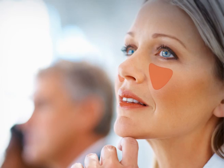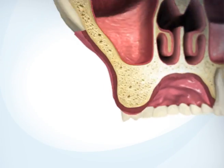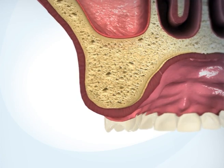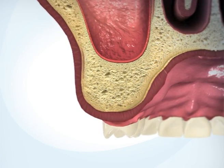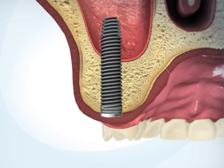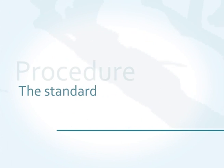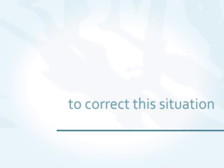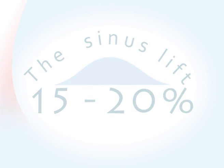The maxillary sinus is located above the upper molars. With age or in case of tooth loss, the sinus expands and the jaw bone atrophies. In many cases, the remaining bone has insufficient volume to support dental implants. The standard procedure to correct this situation is called the sinus lift and is required for 15 to 20% of all implants.